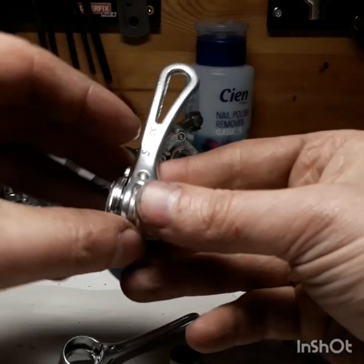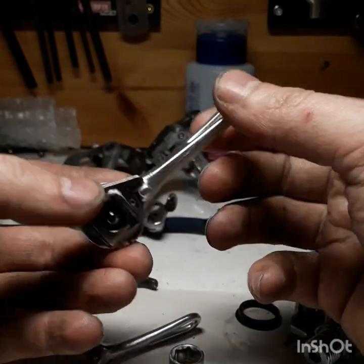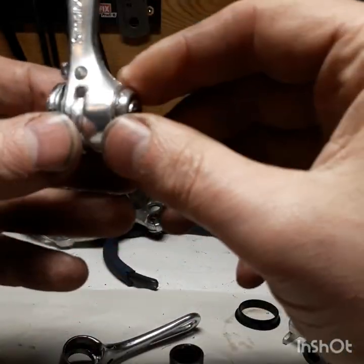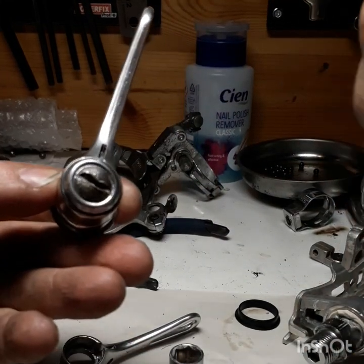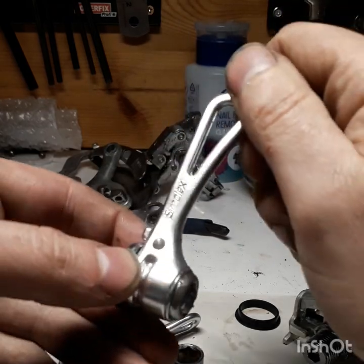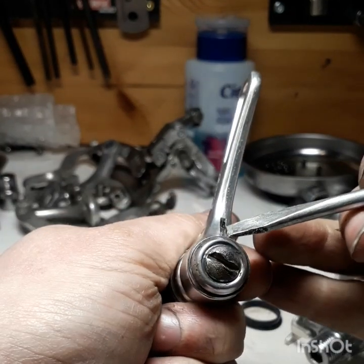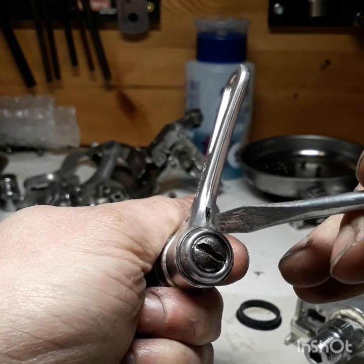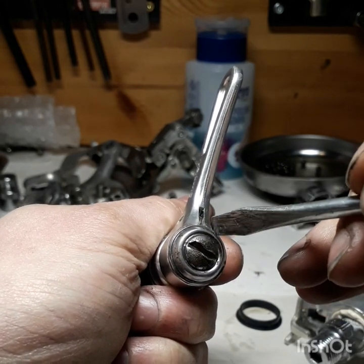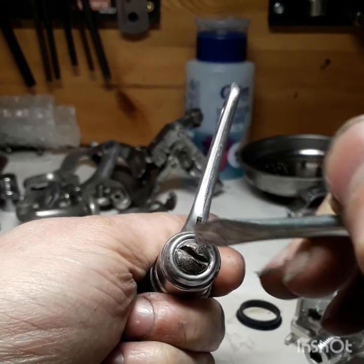I thought I'd do a video on these really nice Simplex shifters that I'm rebuilding for Kieran's bike. These are really in demand still, and they were really in demand at the time because they don't slip. A lot of racers would have swapped out their Campagnolo ones for these because they have a retro-friction system inside. There's a little post attached to a spring — actually the end of the spring — and that spring applies friction to a cylinder inside.